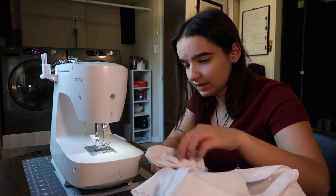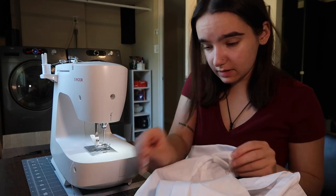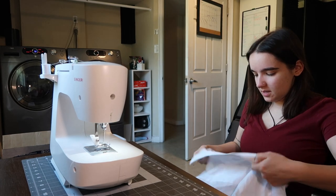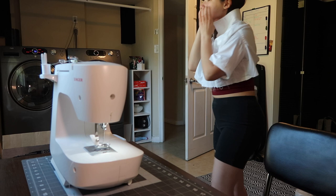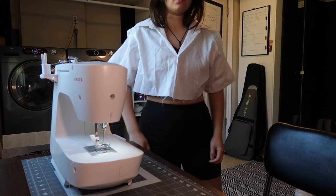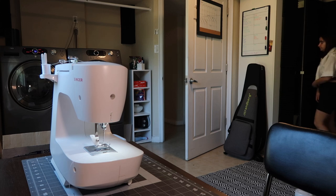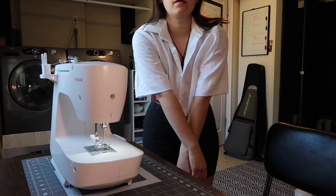Not bad, but not great. Let's get all the pins out, turn it inside out, and see what happened. I'm trying to remember this is the first time I did it and I have a second button-up if I decide this one's just too bad. But I'm proud of myself for even making this right now. I feel like sleeves are just hard to get. Not bad though. Not horrid. And if I add some bows or ribbon to hide the shitty parts, then it's not bad.